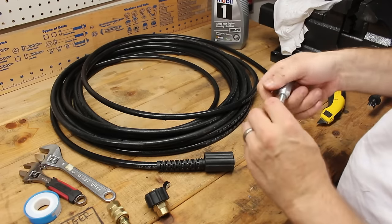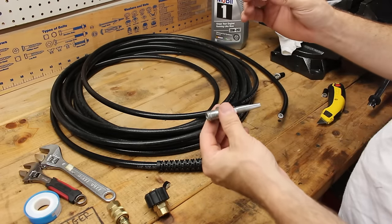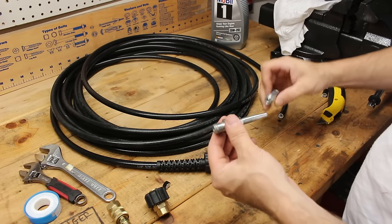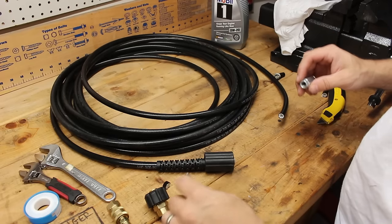Next I take the Gates compression fitting, which comes in two pieces. The first piece will thread onto the hose, and once that's on, the second piece will be screwed into it to create the compression seal.